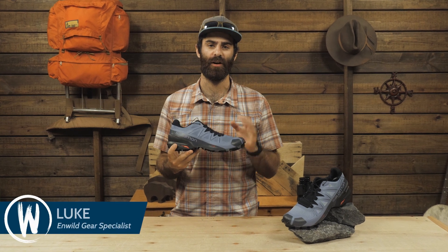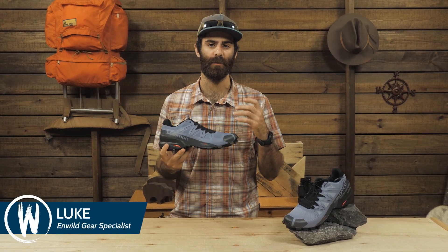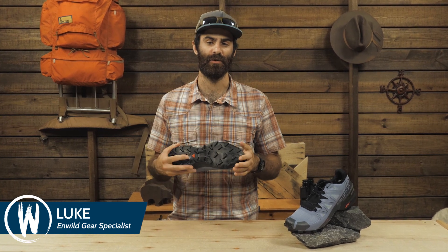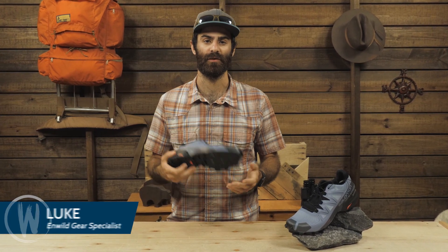This is the Salomon Men's Speed Cross 5. This is a lightweight beast of a shoe that is meant for the mud. The gnarly lug pattern just begs to chew up the softest trails around.